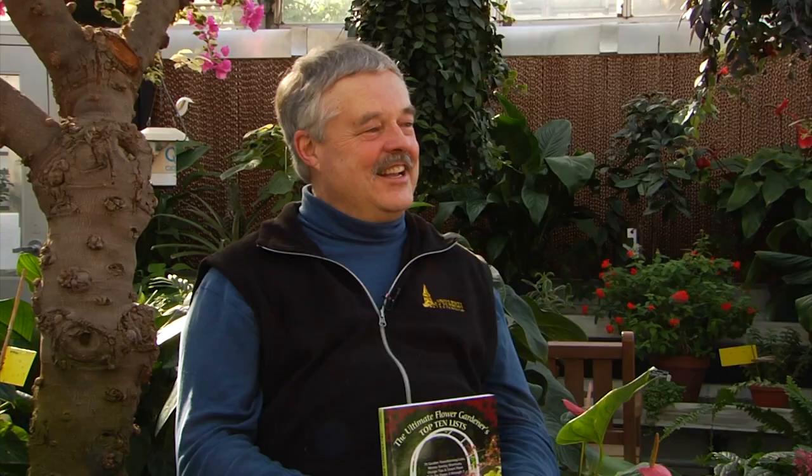Here in Extension, we're lucky to have many authors that we can take advantage of in our programs and get to know, like my friend Carrie Mendez, who's with us today. Thank you so much for being here, Carrie. Thank you. It's great. And what I'd like to look at here is — I guess this was your first book you came out with, of several you have now — and this is Flower Gardener's Top Ten Lists. Tell us what those lists are about.